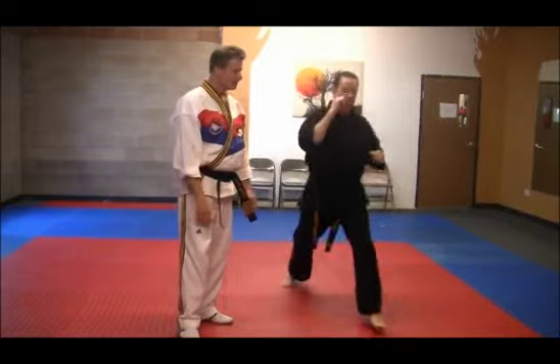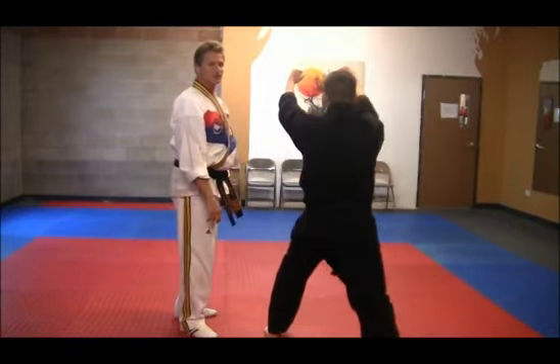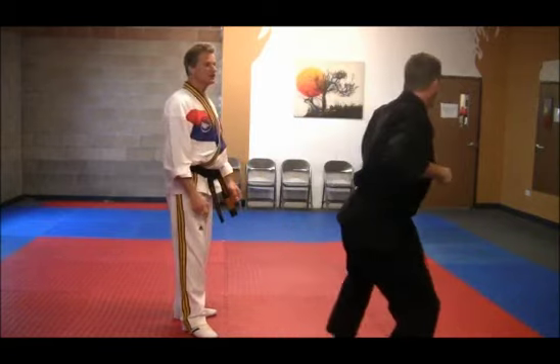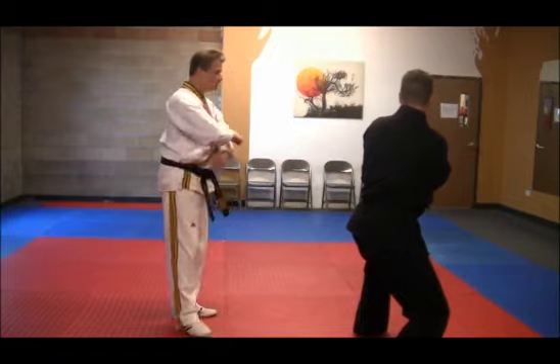Next, back leg round kick. And step, step. And twin punch. Shift the left foot and do an upset punch with the right foreknuckle. Step through with the right. Nine shape block.